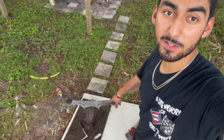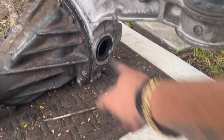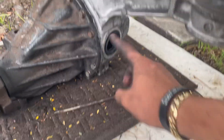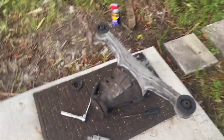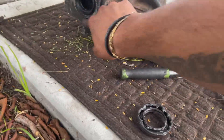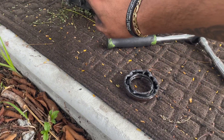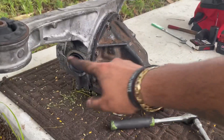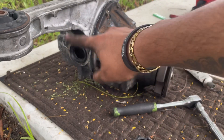I finished putting this thing together. One issue though - O'Reilly sent me the wrong seals. These seals do look new, but I want to replace them anyway. I think I'm gonna wait until I get new ones to replace these.